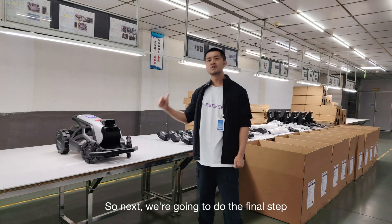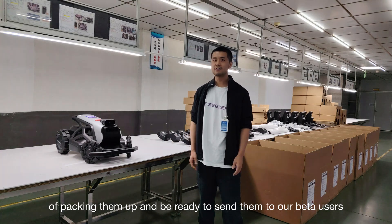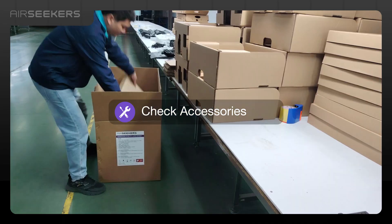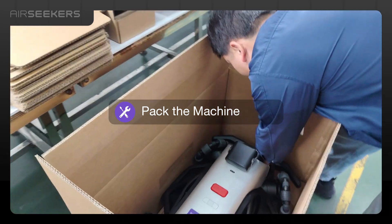Next we're going to do the final step of packing them up and getting ready to send to our beta users. Let's go — check accessories, pack the machine, begin packing.